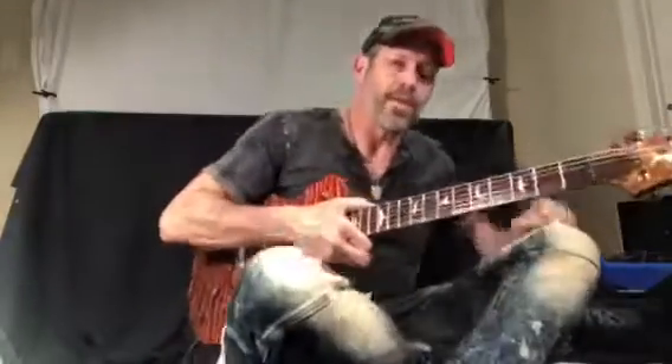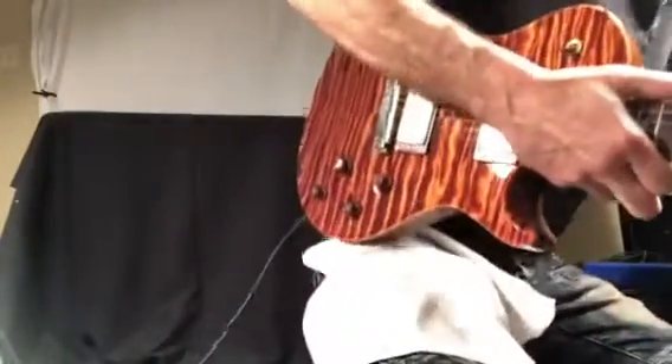I'm going to put on a little more of the amp for you so you can hear it with a little overdrive. This is just tubes, no effects, just tubes.